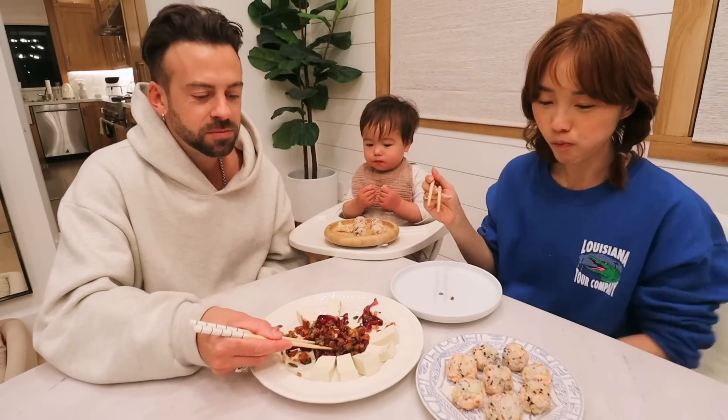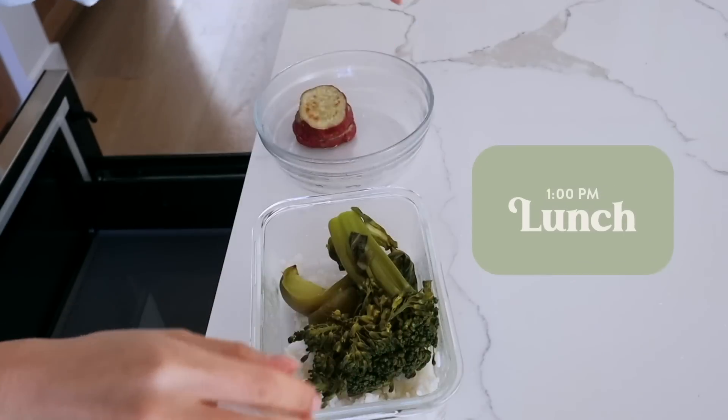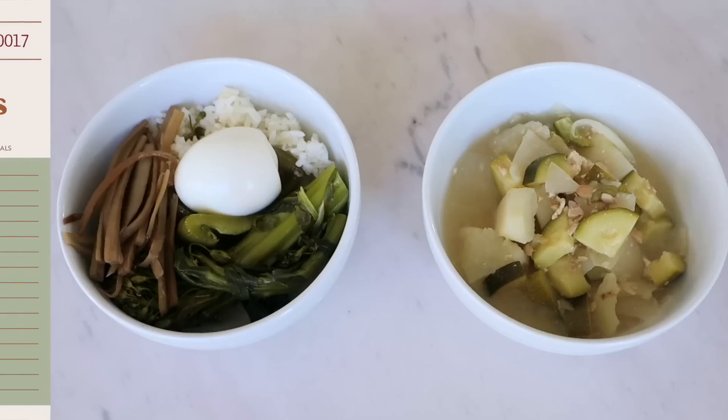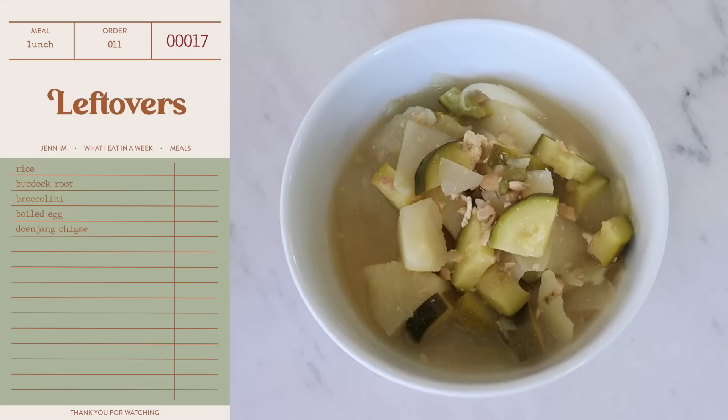It's amazing. The tofu balances it nicely — it acts kind of like a base, a vessel for the cabbage. For my leftover bowl, we have rice, broccolini, bell peppers, burdock of course, and a hard-boiled egg, and then the rest of my doenjang jjigae. I want to put some of the soup inside my bowl just to give it some flavor. Honestly, pretty good.